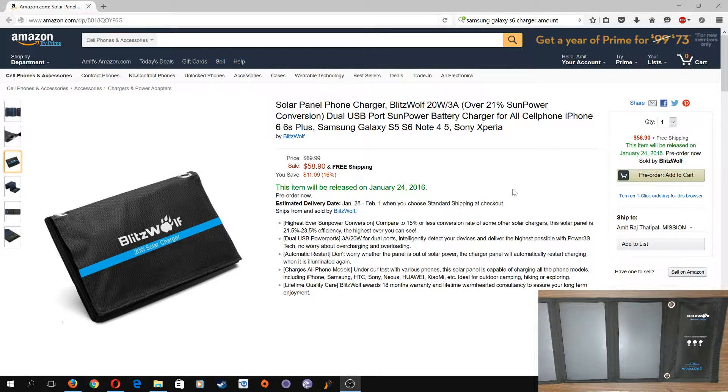They also claim over 21% sun power conversion, meaning other competitors can only convert around 15% of the sun's energy to actual charging power, while their product does 21.5 to 23.5% efficiency. Let's test that when I do the full review.